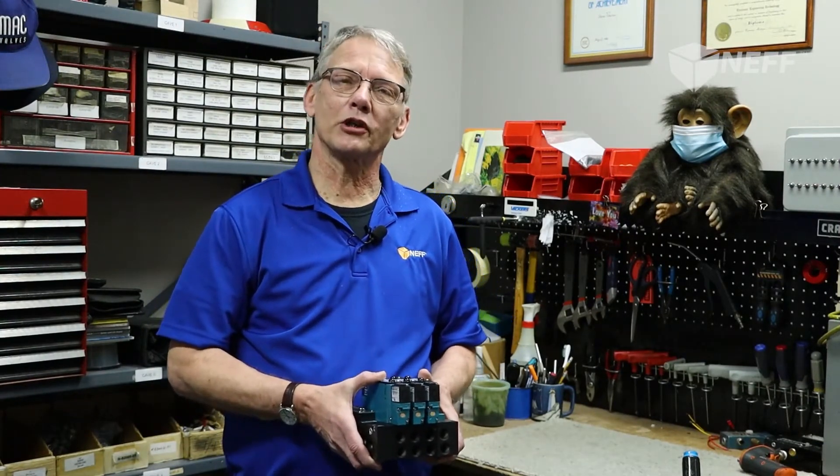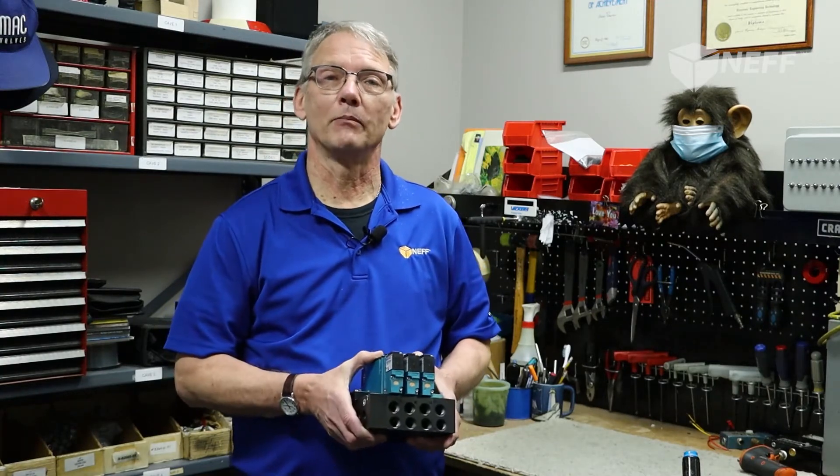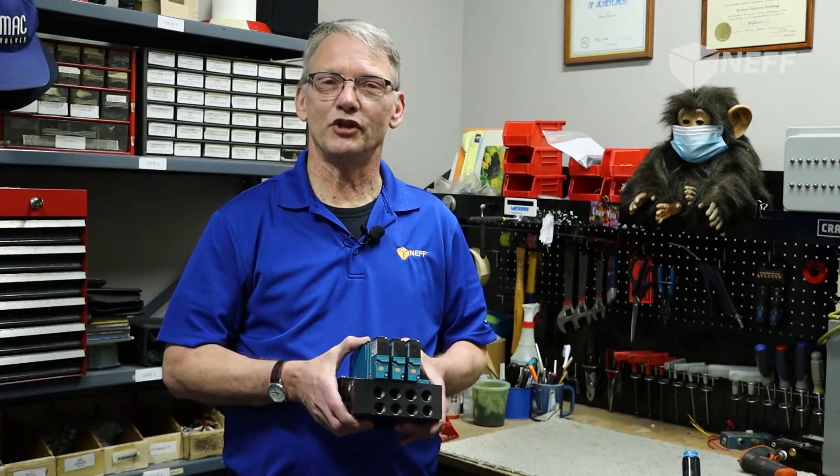Welcome to the MAC Cave. This is where the magic happens. Jeff is going to show you some of the assembly and test procedures we use to ensure that when you take this assembly out of the box, you can mount it, plumb it, wire it up, and it's going to work correctly. Everything's going to function. So we'll let Jeff take it away.